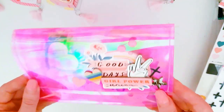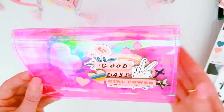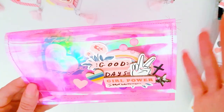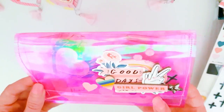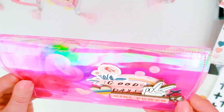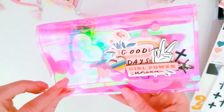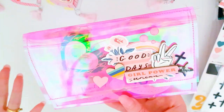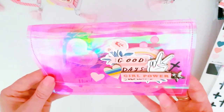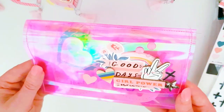I know some of you don't have sewing machines, so it makes it a bit harder, but maybe you could try with different tools. I'm not sure if a fuse tool would do the same job, or whether the material would melt, but I'm sure there are other ways of creating this project without a sewing machine. You could probably even just use a hot glue gun or any type of glue.